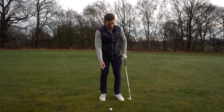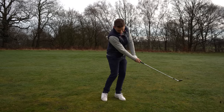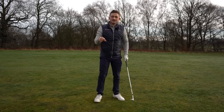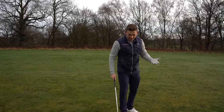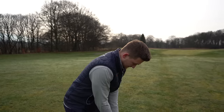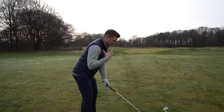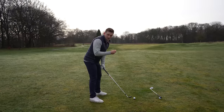Then when they try and make a half shot, they just sort of duff it in front. You have to make these compensations to bring yourself control. So if you just come to the down the line perspective, just note how I'm set up to this golf ball: don't ever stand to a wedge shot as if you're standing to a full iron shot.